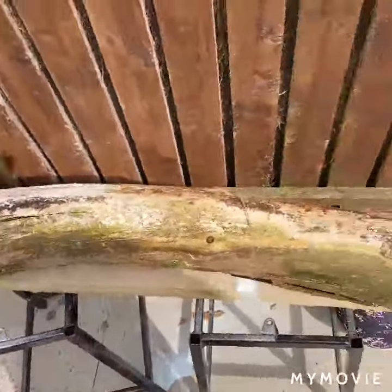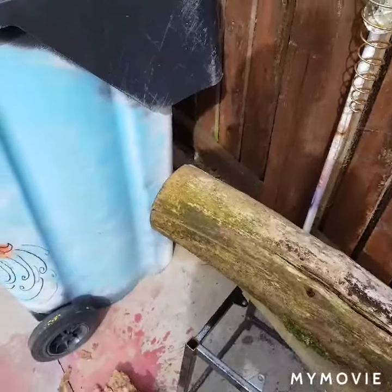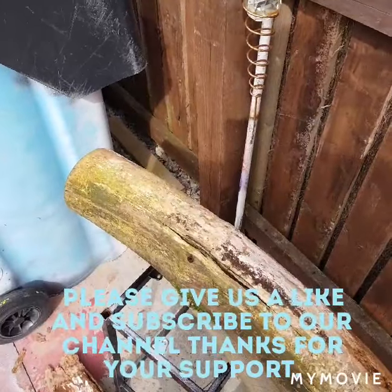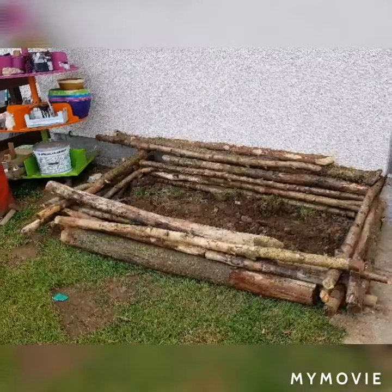If you have any ideas please click on the comments below and subscribe to us as well. The more photos we get the better for me to keep on doing these videos. Bye.